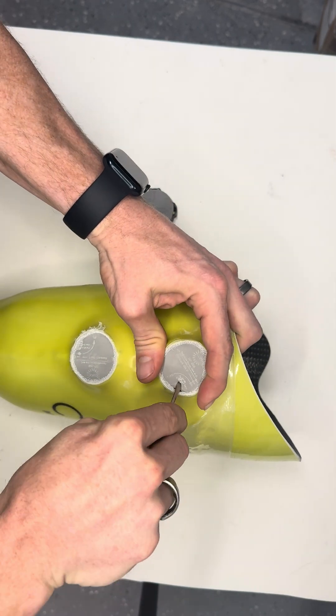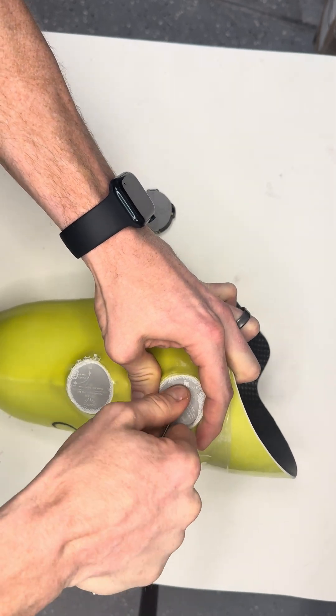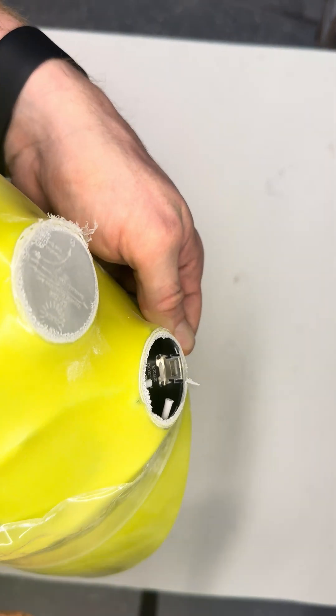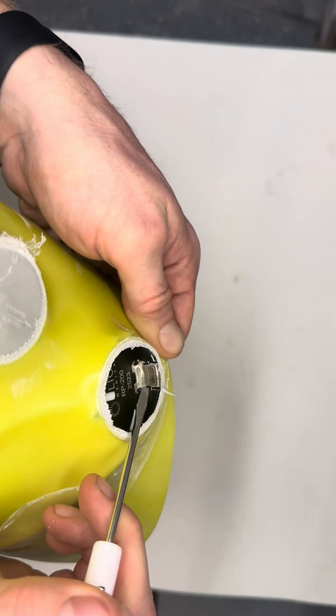once you remove that dummy, don't stop grinding at this level. Make sure that you grind all the way to expose this little metal element right here — we call that the metal bridge.